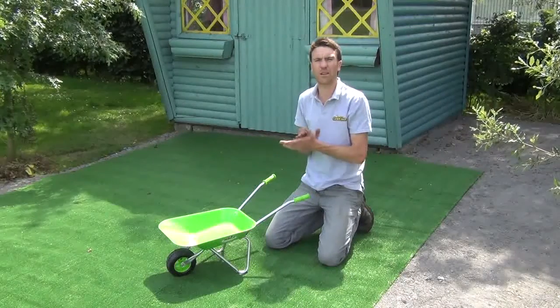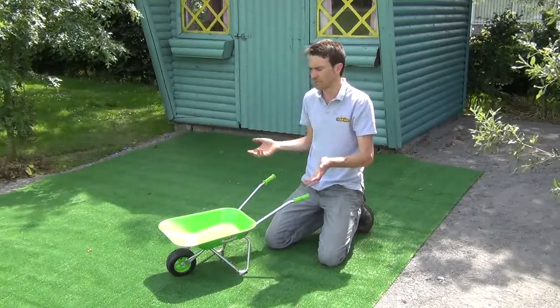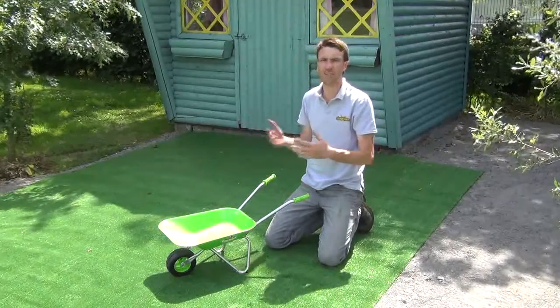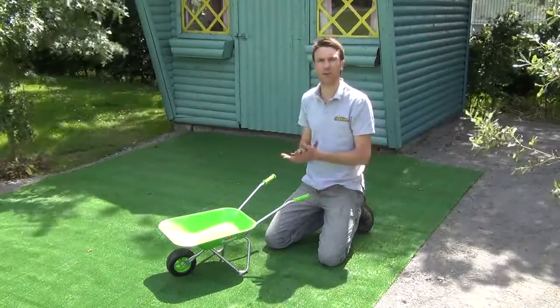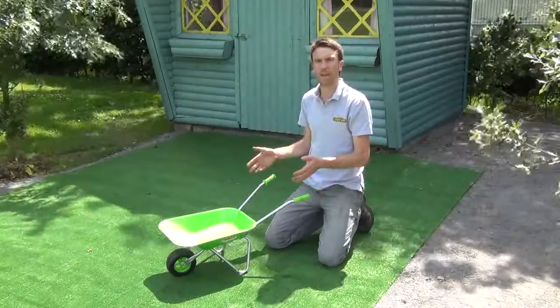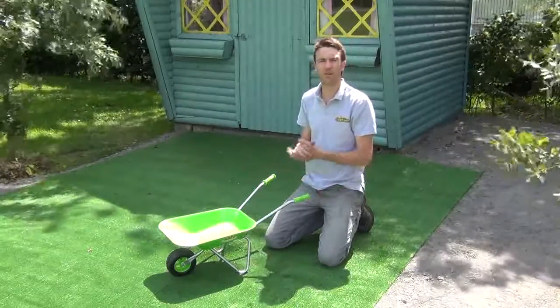It's a lovely little tool for kids to use. Ideal for kids ranging from 4 to 10, maybe younger, and it's just a perfect little tool that they can follow you around in the garden, bring their own little garden tools around and just help you out in general.